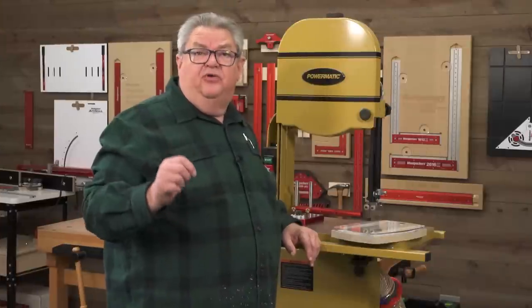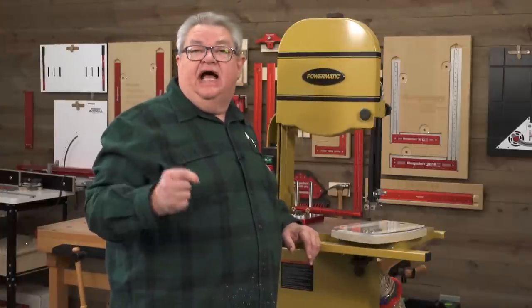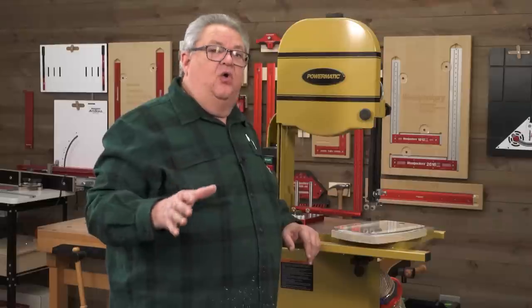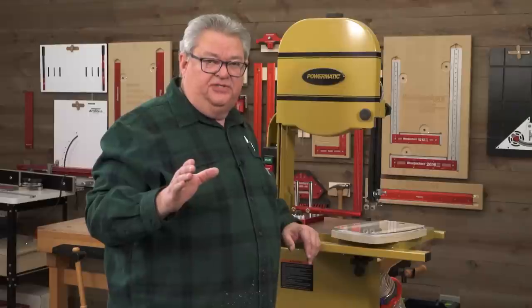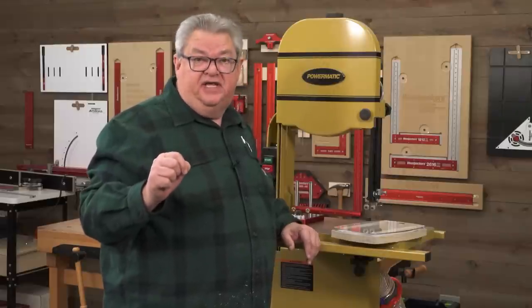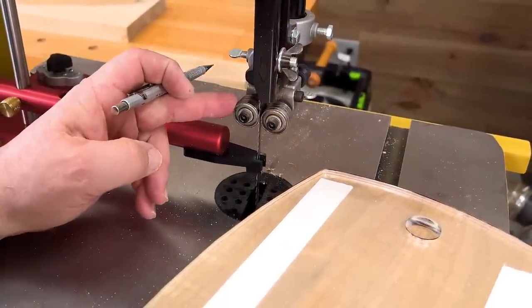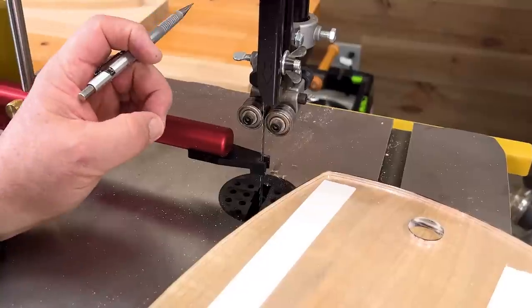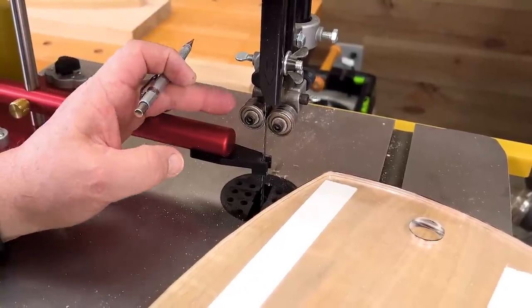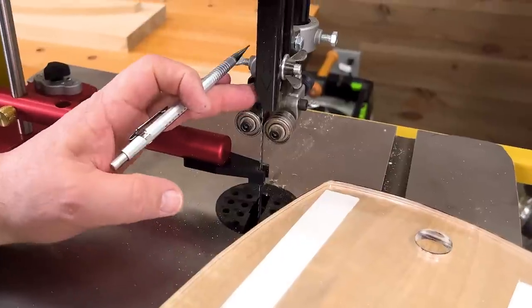Another misconception was that we were trying to replace the guides on your bandsaw. No — you've got to work with the guides on your bandsaw. Let's take a closer look at how those should be set up. Your side guides, whether you have ball bearings or just a straight rub guide on your bandsaw, you want those close but not touching the blade.